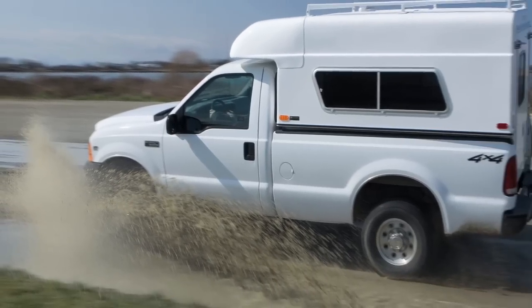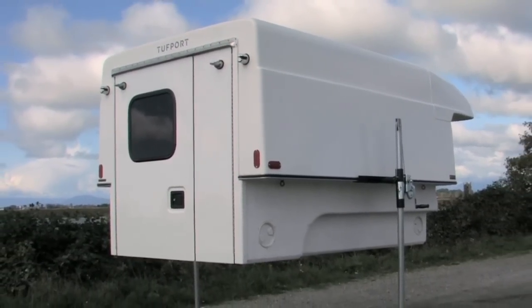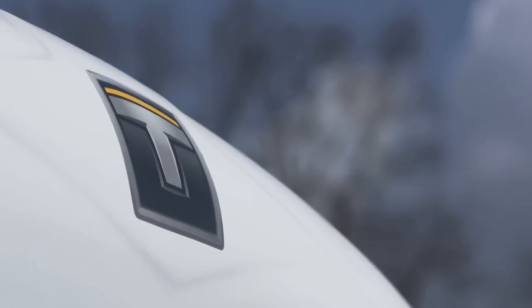Transform your pickup truck into the ultimate mobile toolbox or workshop with a Tuffport utility industrial grade slide-in unit.